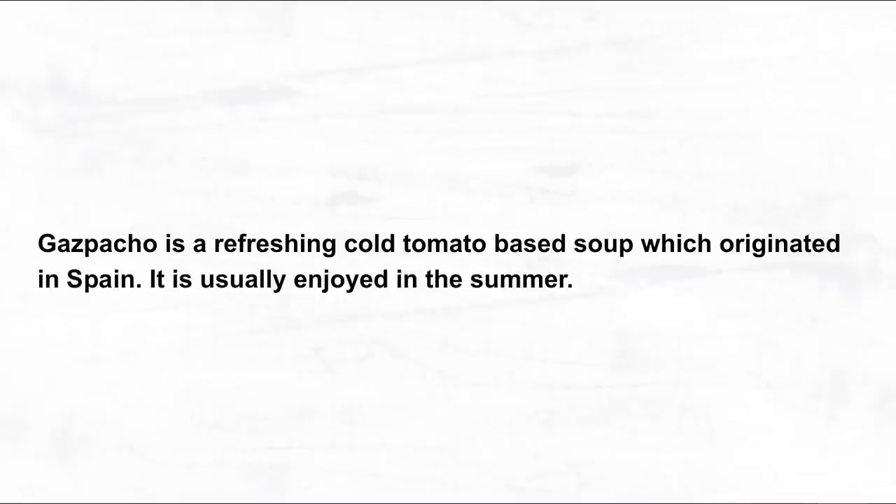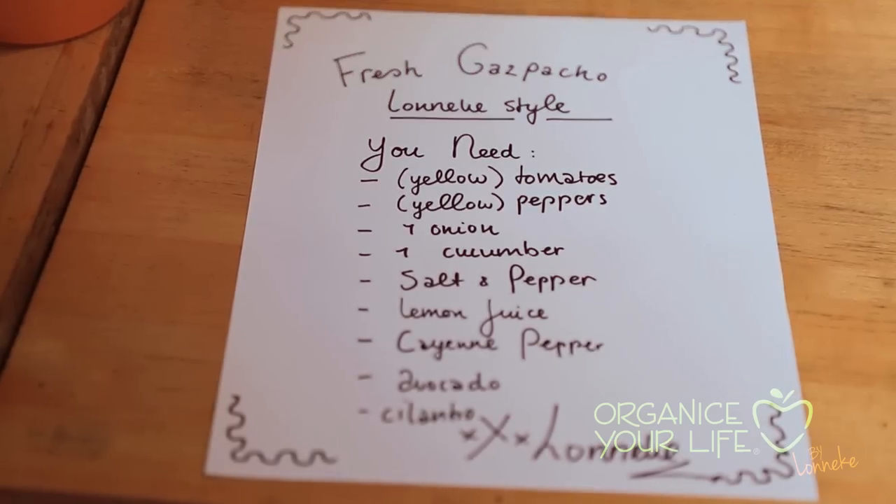Today I'm making gazpacho Lonneke style. What do we need for this recipe?